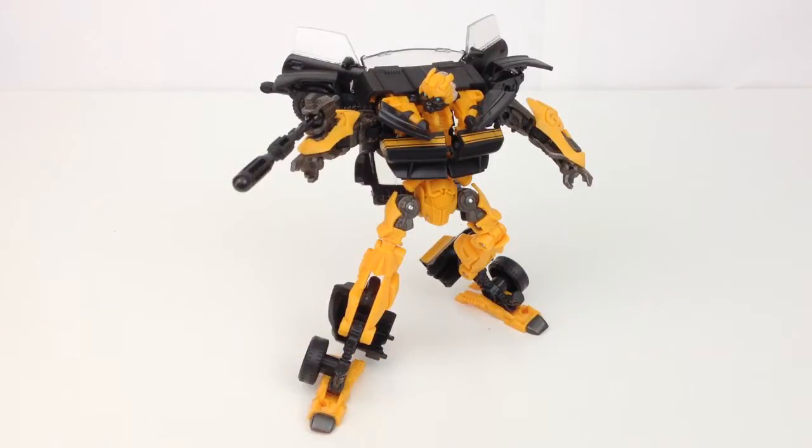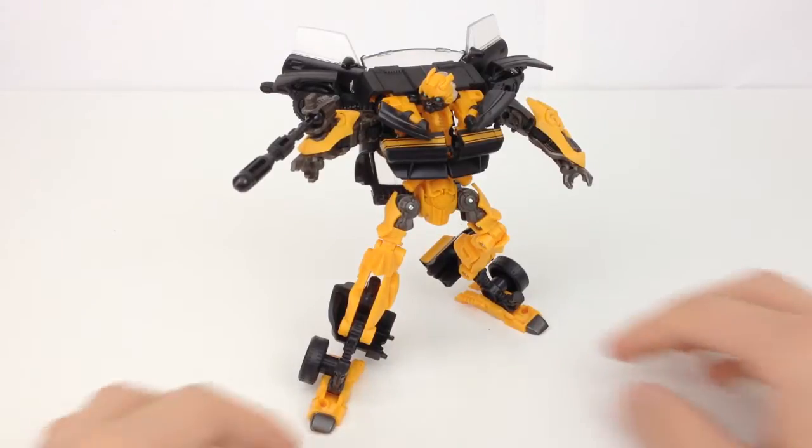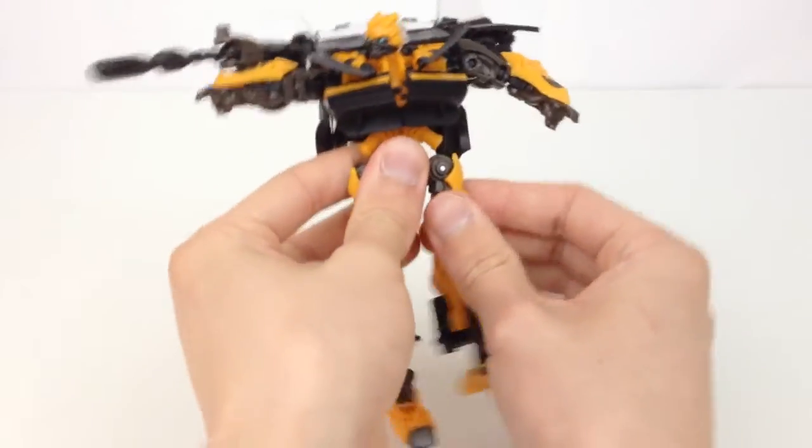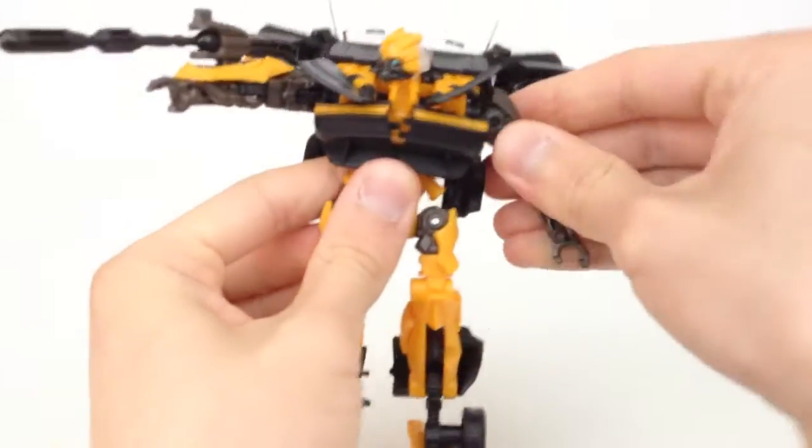Here is Bumblebee in his robot mode, and it looks fantastic — just like the vehicle mode. I would say this is definitely the best ever version of a movie Bumblebee. The older Transformers 1 figure did a pretty good job, but in the second and third film, Bumblebee's chest was really really bulky — big chest, little legs, little arms — and it just didn't look right. With this figure we're back to a very slimmed-down, streamlined look in the chest area.